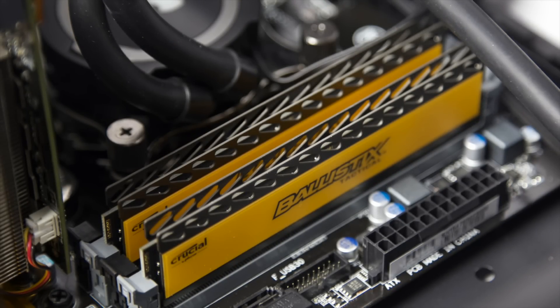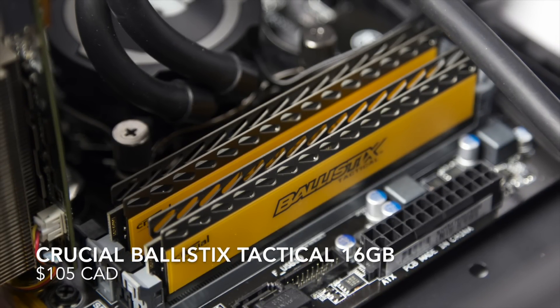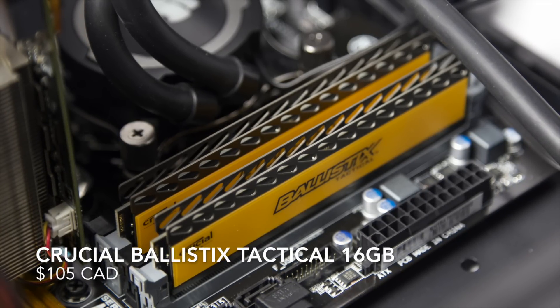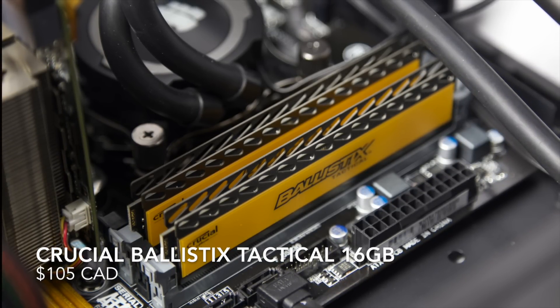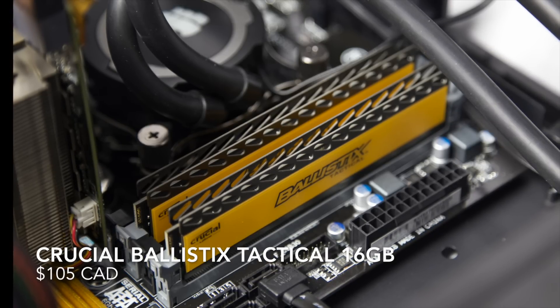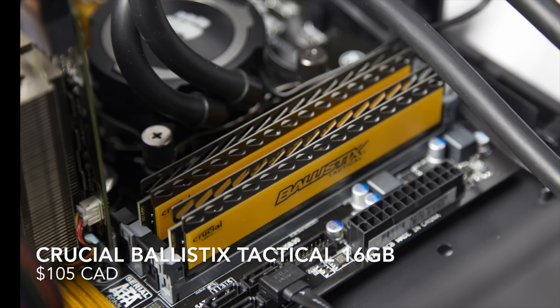As for RAM, we have 16 Gigabytes of Crucial Ballistics Tactical, clocked at 1600 MHz CL8 with timings of 8, 8, 8, 24. I picked the Crucial Ballistics because not only do they look great, but they also have the potential to overclock very well to 1866 MHz or even 2133 MHz.